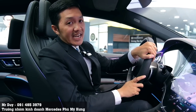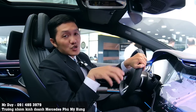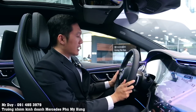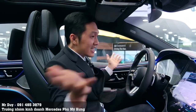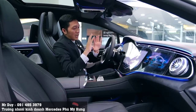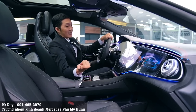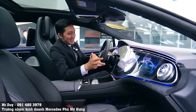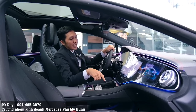Chiếc EQS 580 được trang bị body kit AMG - tại Việt Nam là tiêu chuẩn, nhưng ở nước ngoài là option phải trả thêm tiền. Vô lăng vẫn là vô lăng thế hệ mới của AMG. Chiếc xe điện này có rất rất nhiều tính năng mới mẻ mà không thể giới thiệu hết trong một video, ví dụ như cách sạc, thời gian sạc, và các loại sạc hiện có.